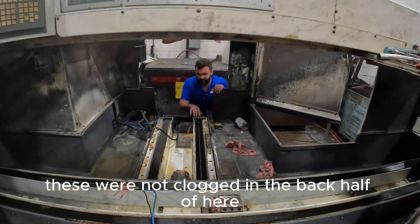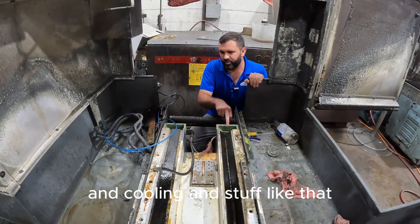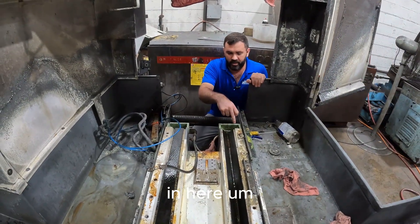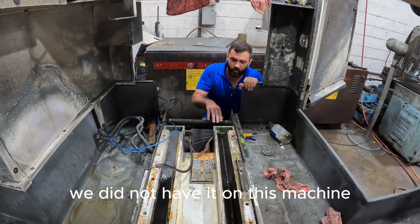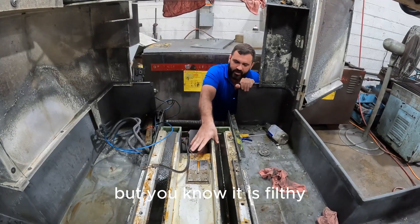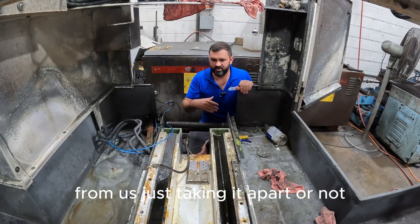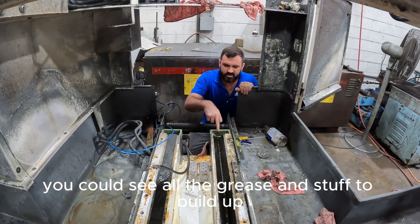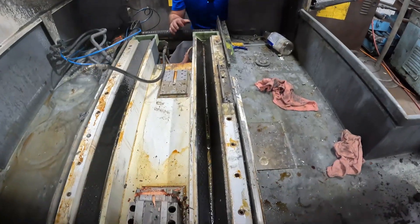These were not clogged in the back half here where it goes into the joints. When you get crud, coolant, and stuff like that in here, you're getting contamination all through here — that's what happened with the other machine. We did not have that on this machine, but it is filthy. You can see all the grease build up between the two way surfaces. It's not good.